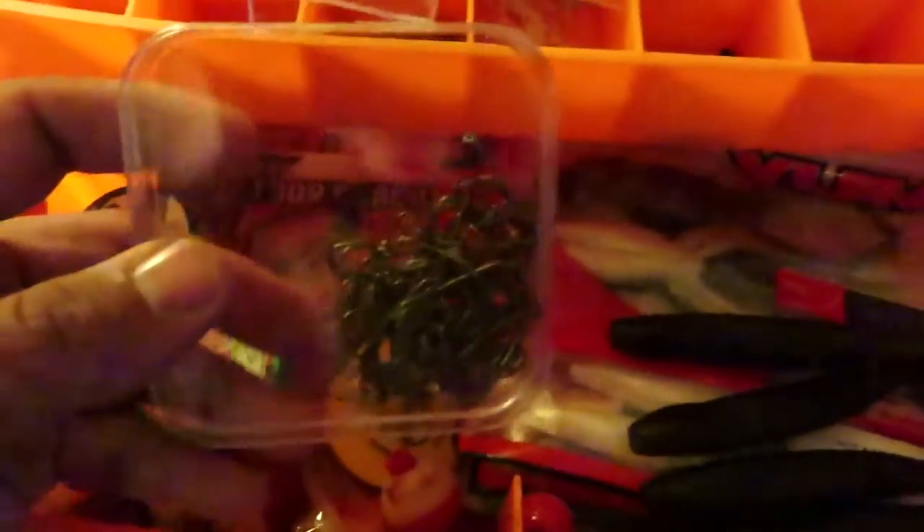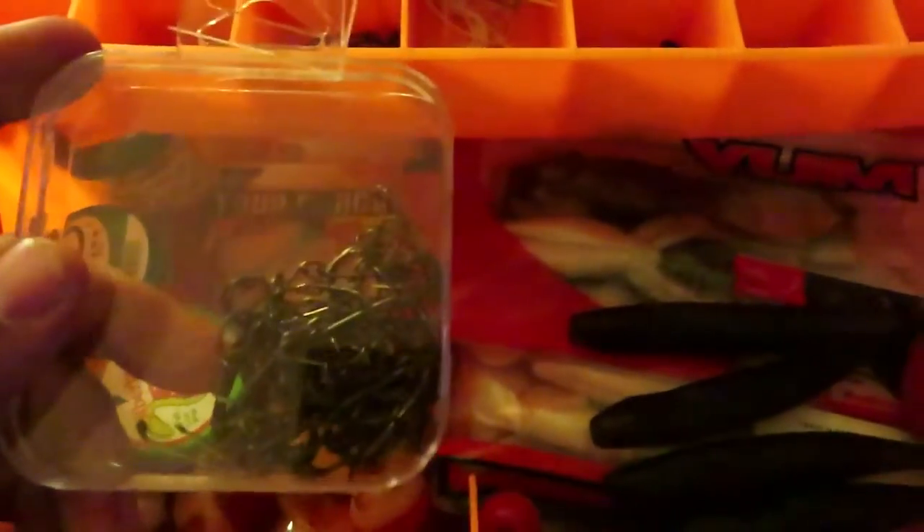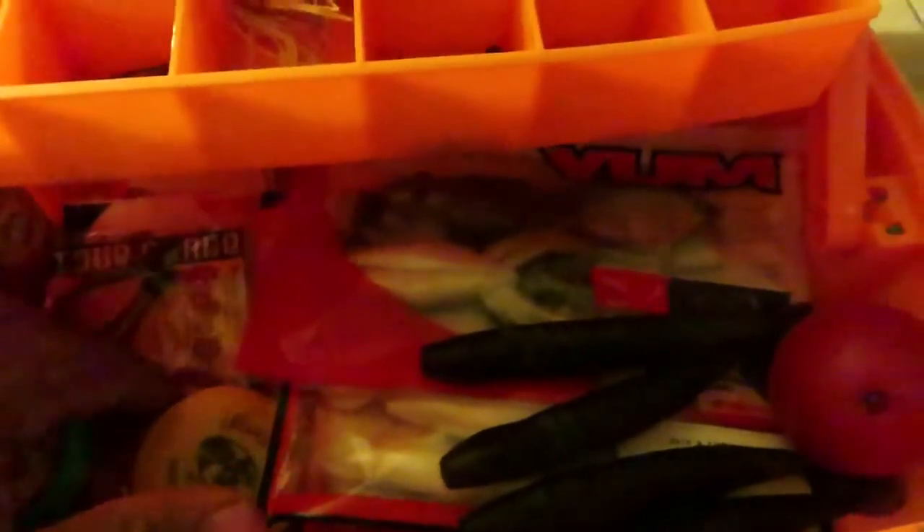Then I got some Saucy Swimmers — they're kind of trailers. Got some of those. Some Snell hooks — like four packages of Snell hooks — a variety of smaller hooks for smaller game fish. Some trailer hooks. Some more swim baits — I've never really gotten a bite off of those. Some Yum Frogs — I'm still yet to get any bites on those.